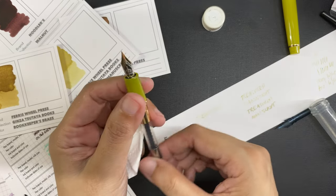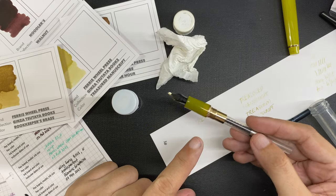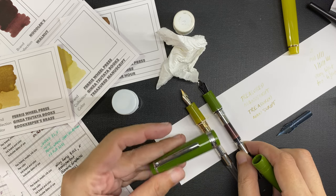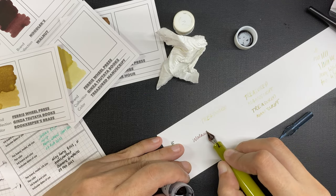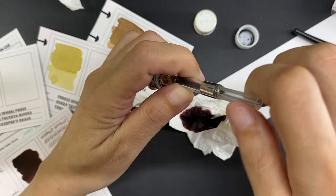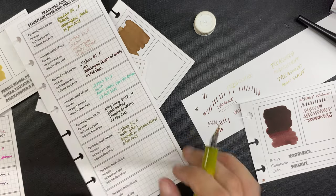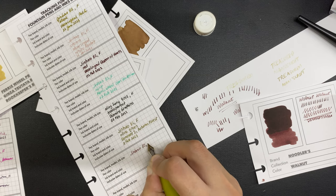So I cleaned the ginger pen under running water to clear it of the Treasured Manuscript left on the nib and feed. That's when I saw that even the little sleeve inside connected to the section is also made of gold, compared with the silver on my other Jin Haos. I tried out the ginger pen with Noodler's Walnut, and the ink writes dark and beautiful with no problem at all with the nib. I filled the pen normally, placed a handwriting sample on the ink swatch card for Noodler's Walnut, and made an entry for the Jin Hao 82 Ginger and Noodler's Walnut combination in my tracking sheet.